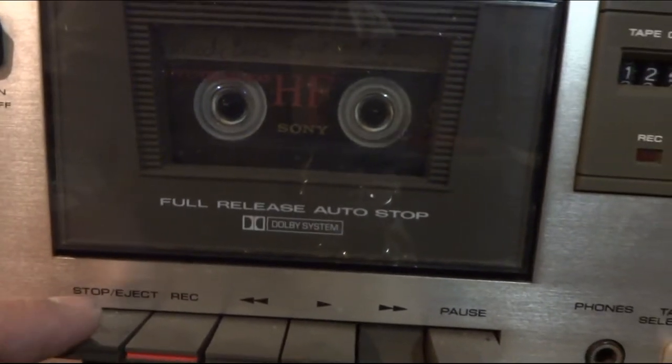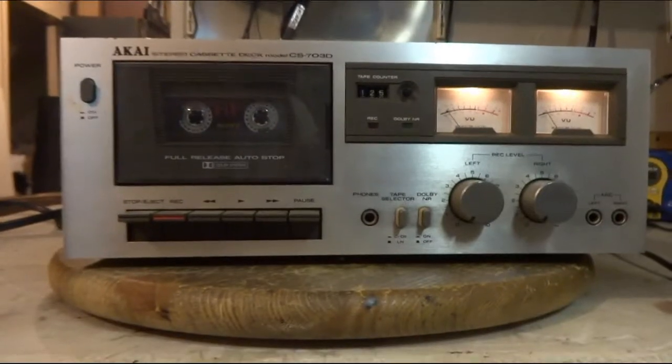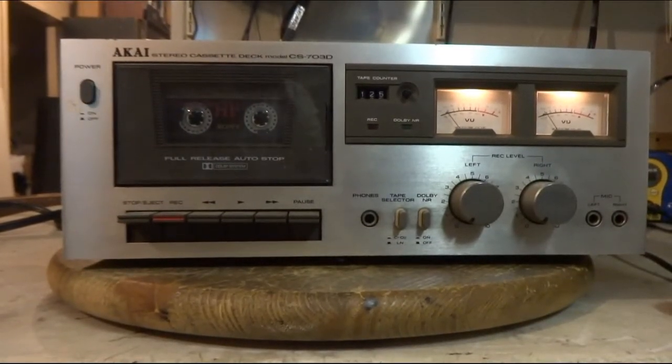I think that should be a little quieter. And I'm sure the belts need some attention, so I'm going to take the cover off and take a look at the inside.